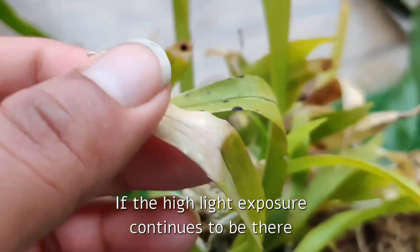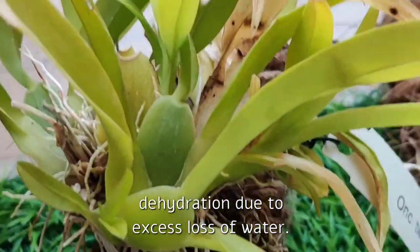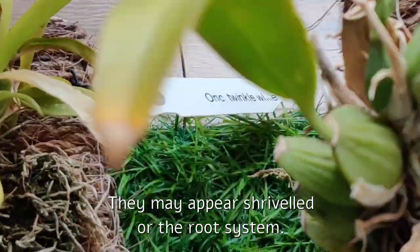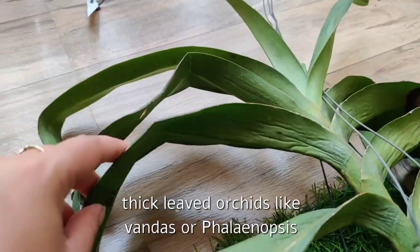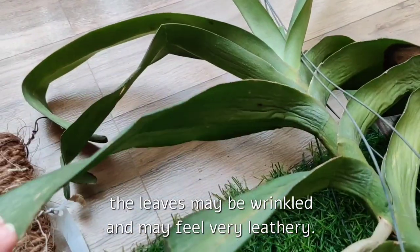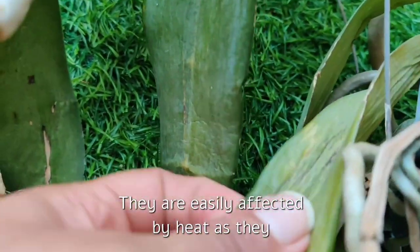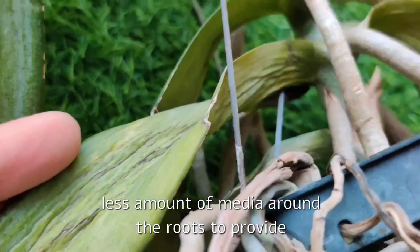If the high light exposure continues, slowly the orchid will start showing other signs of dehydration due to excess loss of water, like drying of leaves and premature falling of leaves. The pseudobulbs may appear shriveled, or the root system might also get affected. Sometimes, in the case of thick-leaved orchids like Vandas or Phalaenopsis, the leaves may be wrinkled and may feel very leathery. Mounted and bare-rooted orchids hanging in baskets are worst affected, as they have very little media around the roots to provide moisture throughout the day.